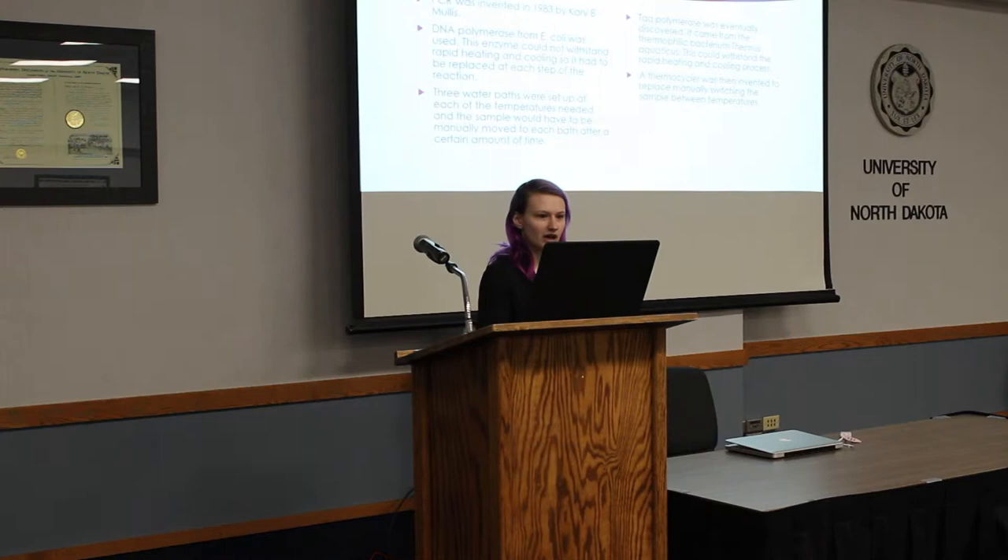In order to figure this out, we use PCR — polymerase chain reaction — making multiple copies of DNA to examine it. PCR was invented by Kary Mullis in 1983. At first, the E. coli enzyme was used in every step, but since it couldn't withstand the rapid heating and cooling process, it had to be replaced every single time. They also used three water baths instead of having temperatures change automatically, because they had to manually switch samples after a certain amount of time.